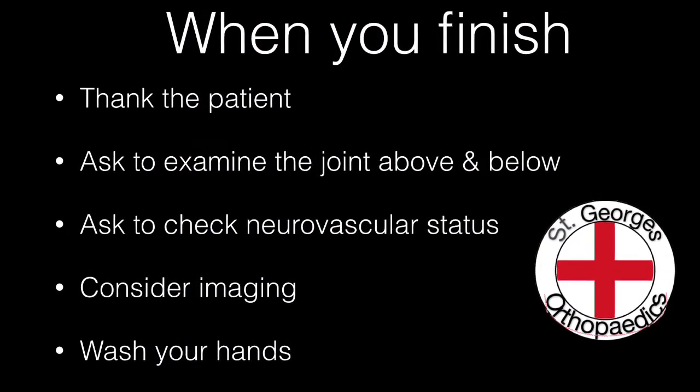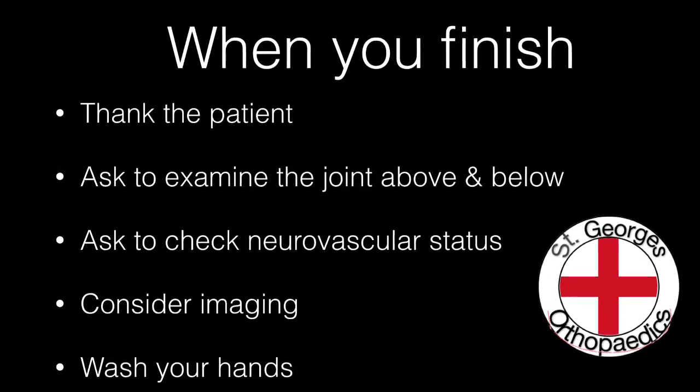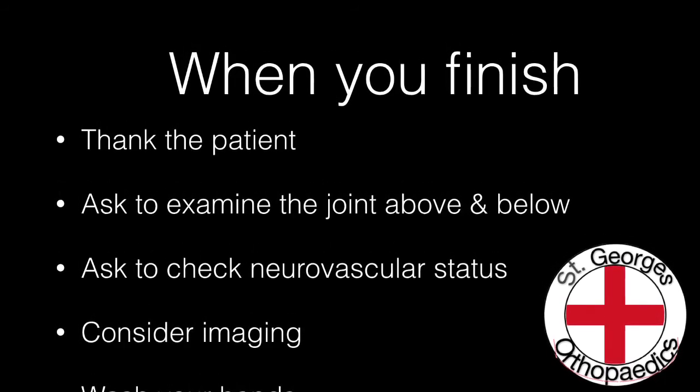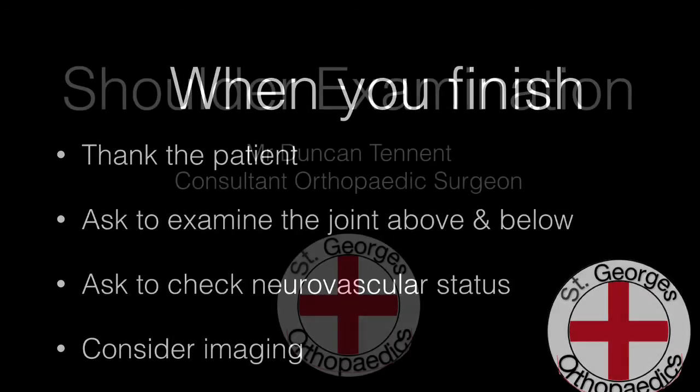When you have completed your examination, remember to thank the patient and to ask to examine both the joint above and the joint below. Ask to check the neurovascular status and consider any imaging that you might wish to request, and finally remember to wash your hands before you leave.